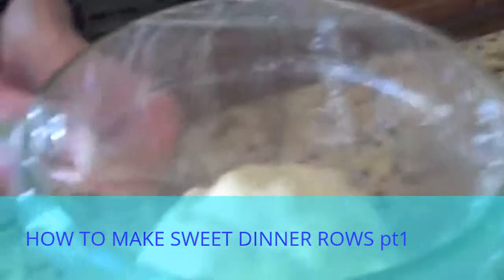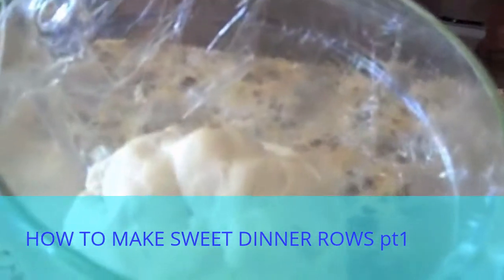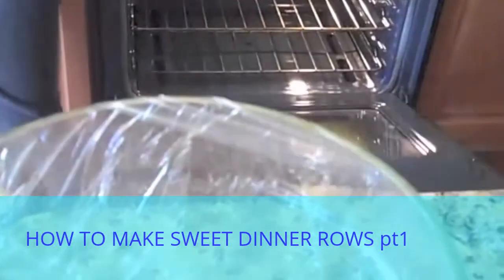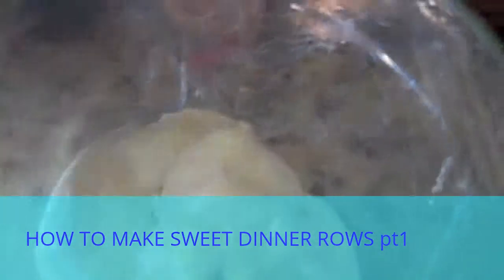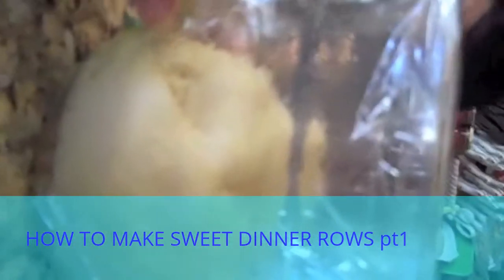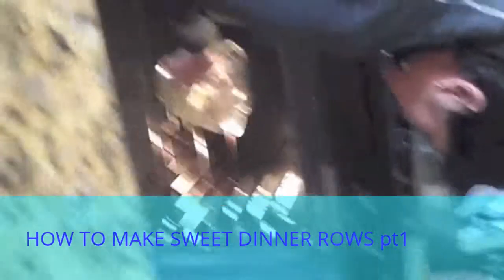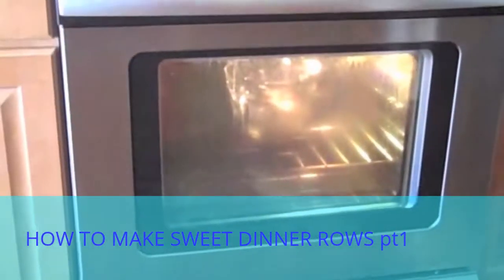I already had my oven turned on to the warm setting, and now I'm going to turn it off and turn the oven light on. My oven is nice and warm, and we're going to set this in there until the dough doubles in size. You can see it's right at about the two-cup mark, so it should rise to almost the top of this bowl when it's done. I'm just going to set it in there and wait for it to rise.